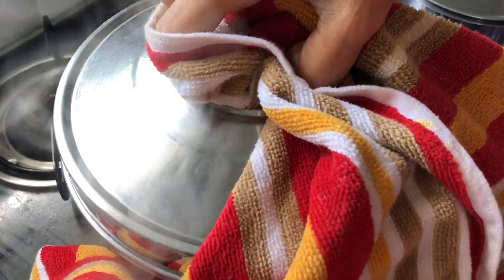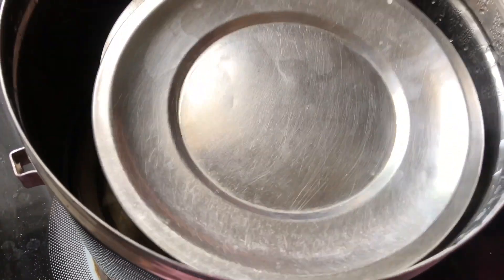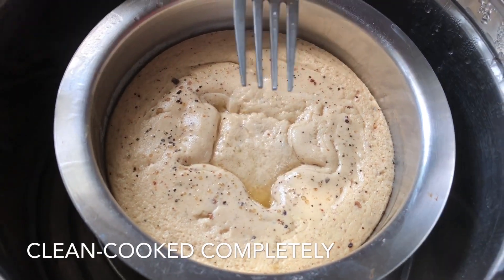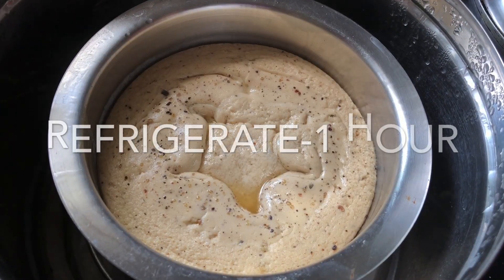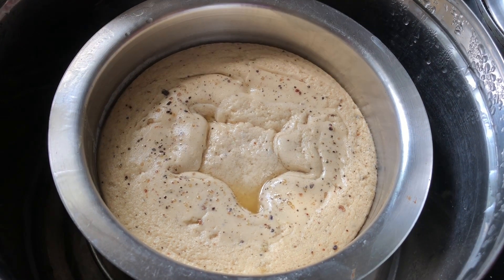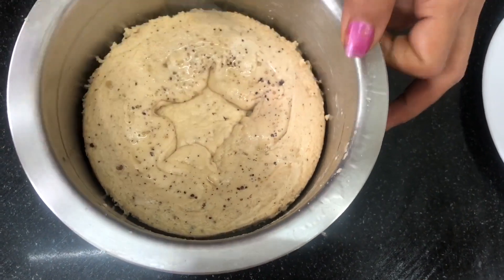After 30 minutes, we will add one more step. We will cook the pan and cook the pan in the fridge for 1 or 2 hours. We are ready to cook the pan.